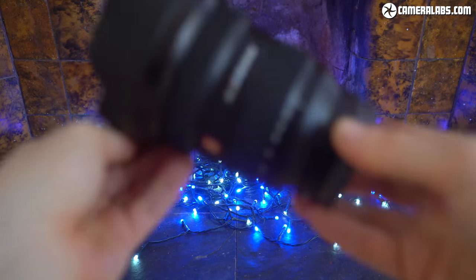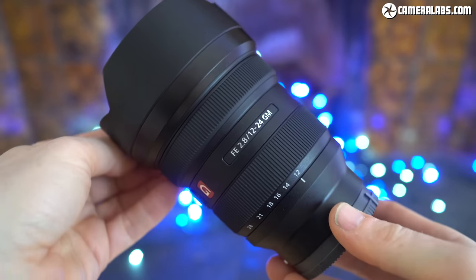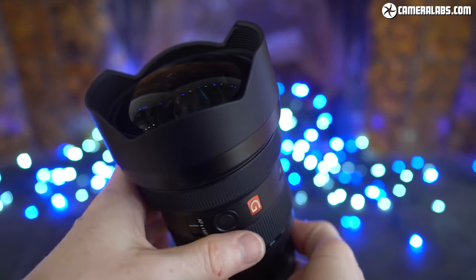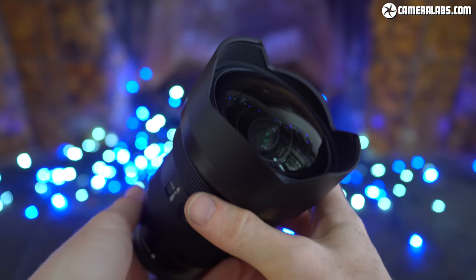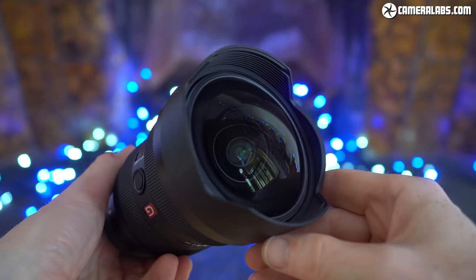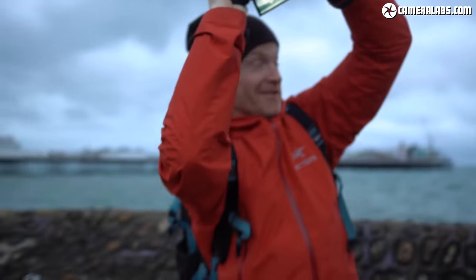It's inevitably larger and heavier as a result, measuring 98 by 137mm and weighing 847 grams. Compare that to 87 by 117mm and 565 grams for the earlier f4 G model — though do remember that both sizes include built-in petal lens hoods. The new lens is of course dust and moisture resistant.